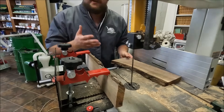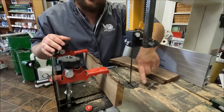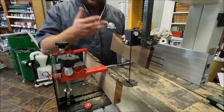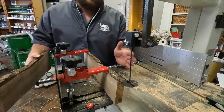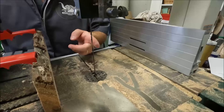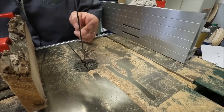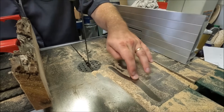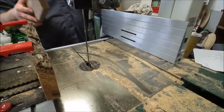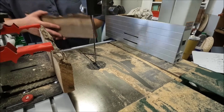On a table saw, binding causes kickback - that's why table saws have splitters behind the blade. On a bandsaw there's no splitter, so there's no kickback, but you may get burn marks. Worst of all, when I put pressure on one side of the blade more than the other, that side gets a little duller, and the blade will want to cut toward the sharper edge. That's what blade drift is - as soon as you use a fence and bind that blade, it's going to cause drift.